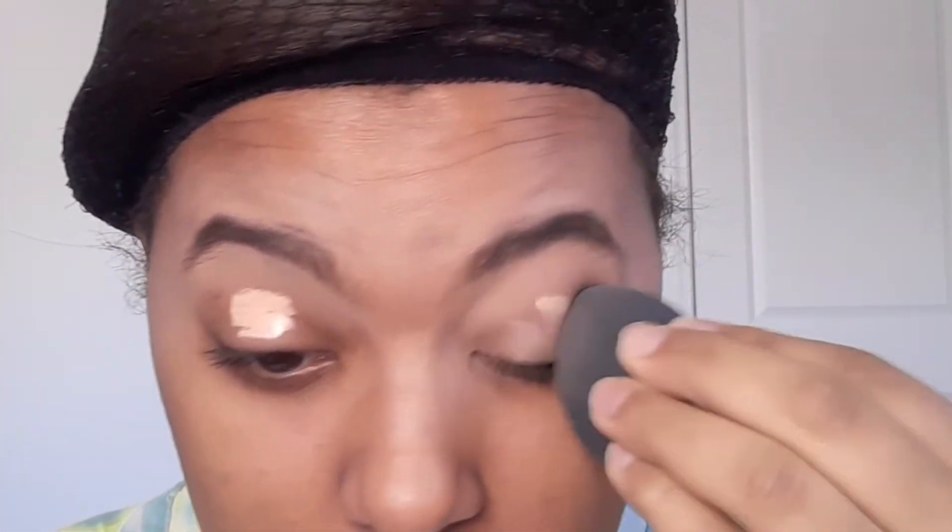Ahora para nuestra ceja, vamos a colocar concealer en nuestro párpado móvil, en todo el párpado. Vamos a difuminarlo para así tener un lienzo en blanco y que no se vean esas diferencias de tonos en nuestra piel, y así nuestras sombras se vean más resaltantes los colores. Luego de colocar nuestro concealer y difuminarlo, vamos a sellarlo con un polvito suelto, polvo traslúcido, polvo compacto, o con una sombra que sea uno o dos tonos más claro que tu piel.